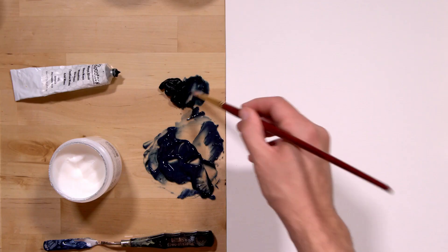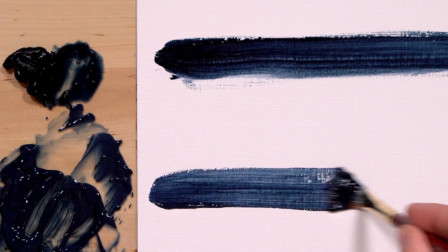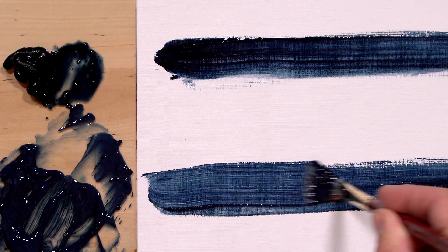And unlike the fillers used in student grade paint, mediums are made of the same stuff as Ceracolors, so there's no loss in quality. This is gel medium here — more about that later.